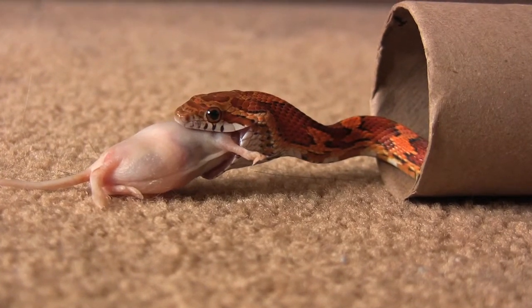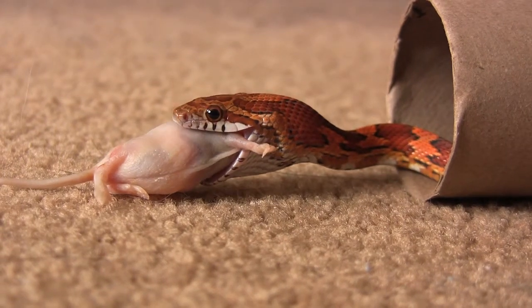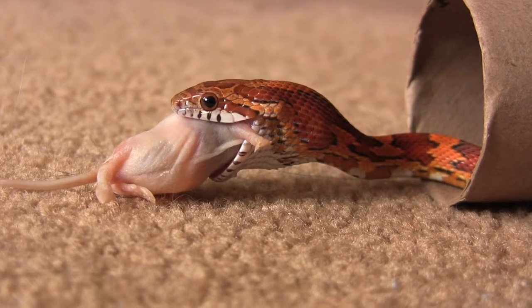I like that because we had a snake that regurgitated right after being handled right after eating. So I try to avoid handling them at all after they've eaten.